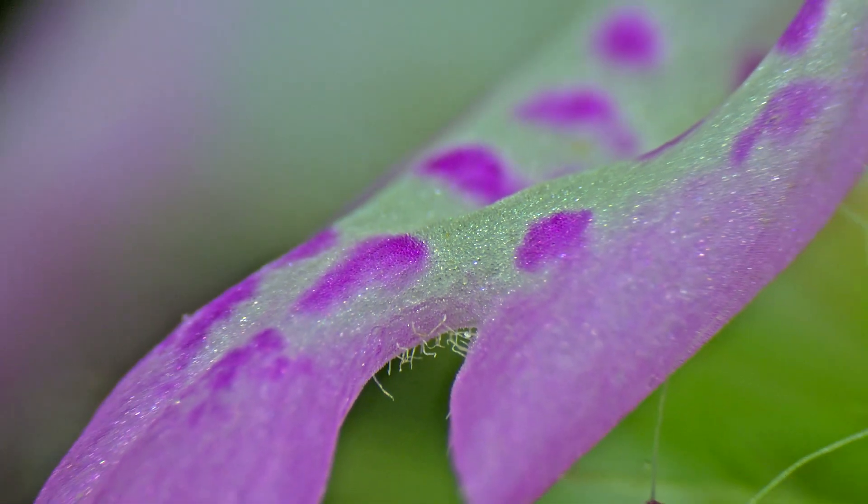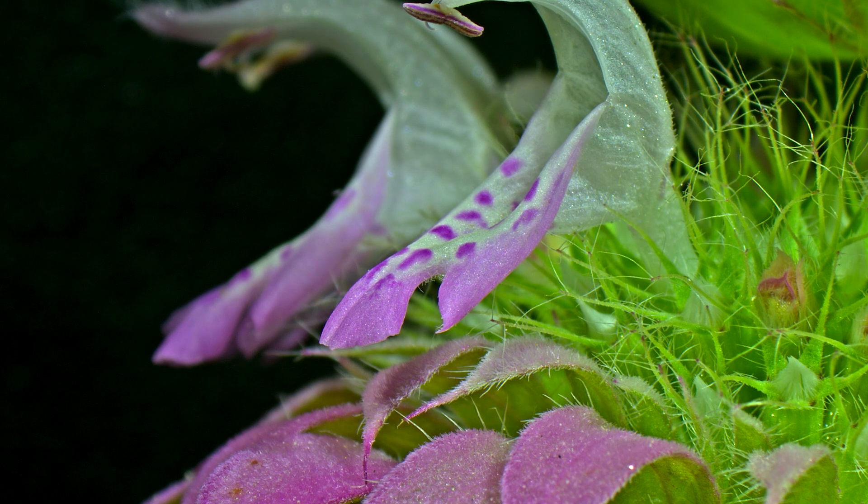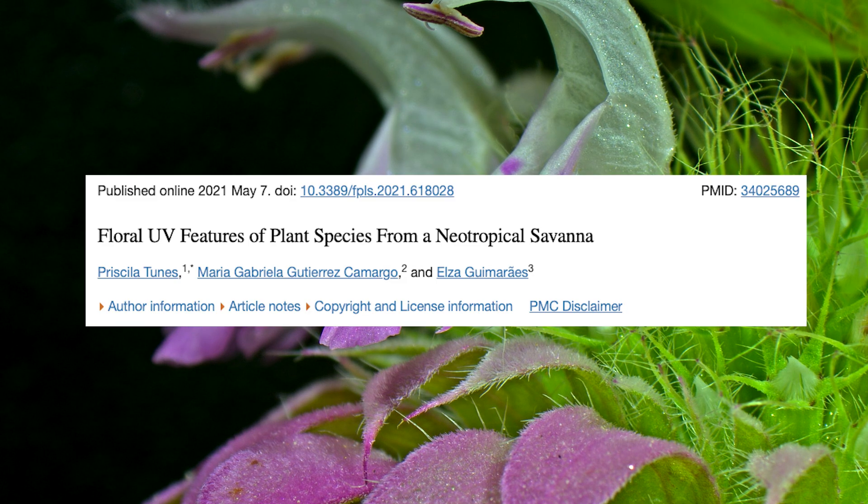Now with lemon bee balm, it is an obvious contrast in colors, and we can see that the purple dots help guide a pollinator into the opening of the flower. And although we can see these patterns on the lemon bee balm flowers, some plants have evolved to produce these signals in a UV spectra because bees view light in this wavelength.